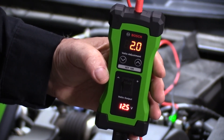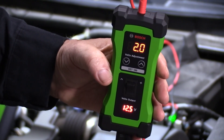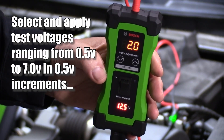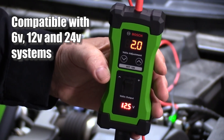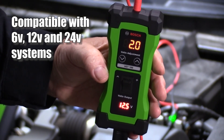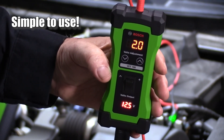Testing these sensors is easy if you take advantage of the Bosch VET100 circuit analysis tool. This tool allows you to supply a test voltage varying from 0.5 volts to 7 volts to the circuit being tested. It's also compatible with 6-volt, 12-volt, and 24-volt systems. Best of all, it's simple to use.